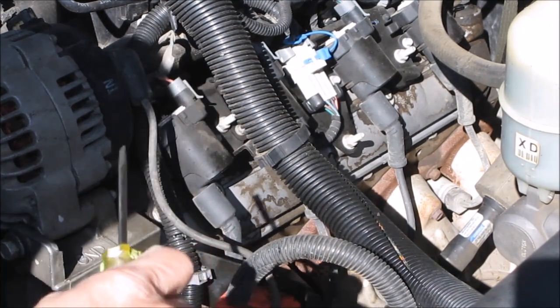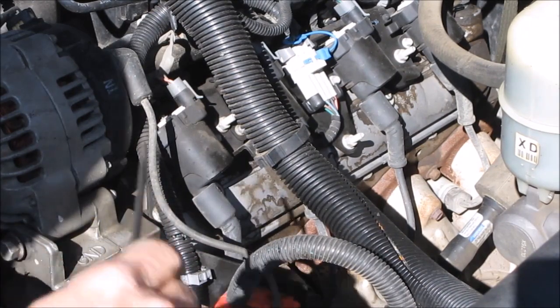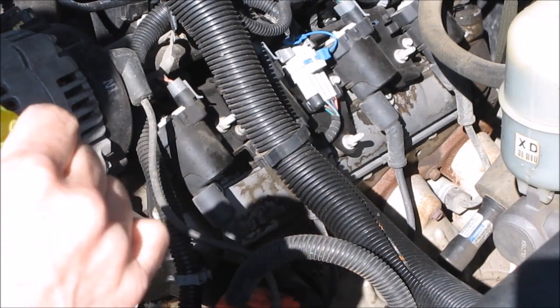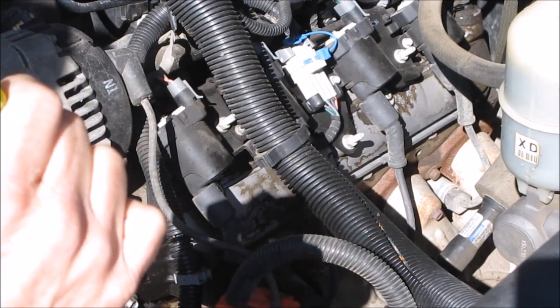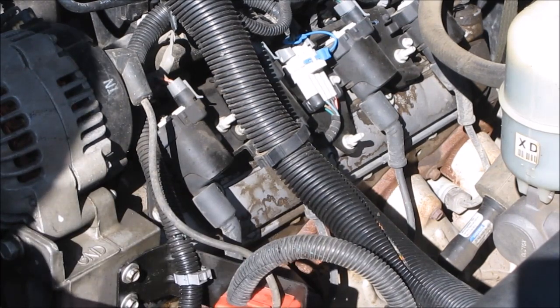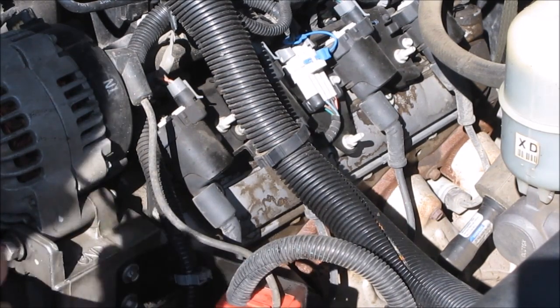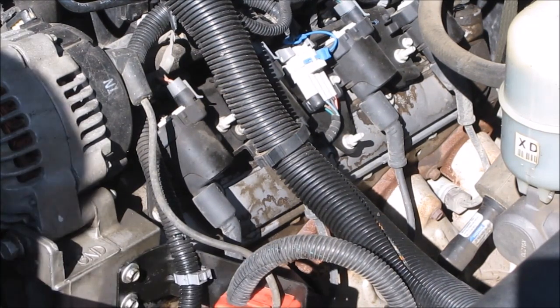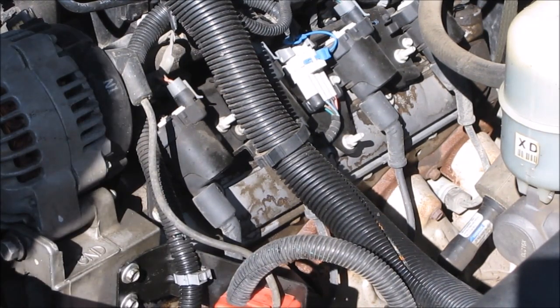I have another truck that was a 4.8 liter, but it uses the same heads. It's a 4.8 liter, it has a 706 head, and I tried to do an oil change and I saw that the oil was kind of a milk chocolate color. So I'm just going to do this as a quick instructional video to show you how you can actually inspect to see if you do have a cracked head or not.